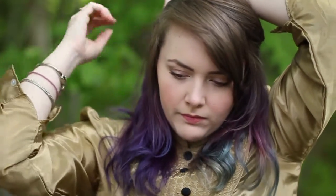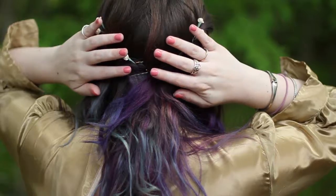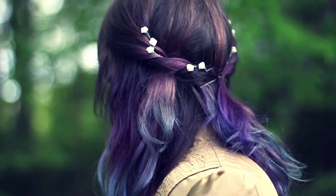Basically, what you see is what I'm doing — there's no extra anything. Then I'm just pinning it back with a bobby pin. For a little extra flair, I added a couple of flowers into my hair by attaching them to some bobby pins and sticking them inside the twists.